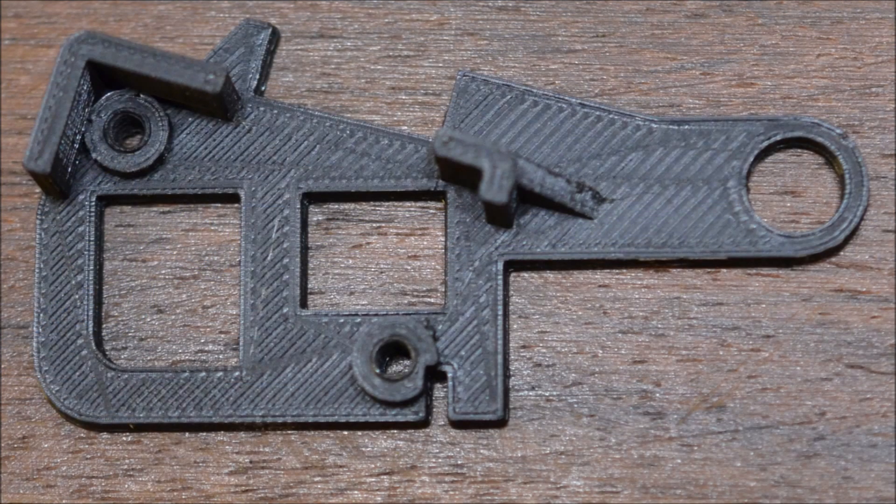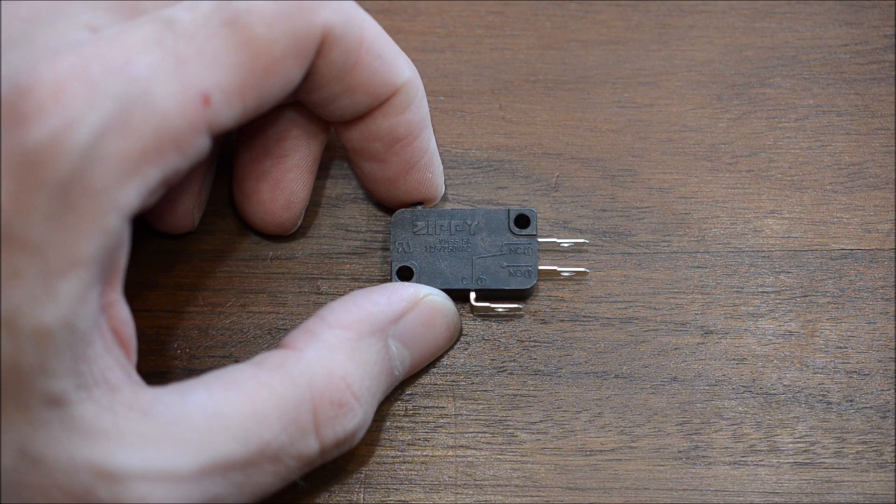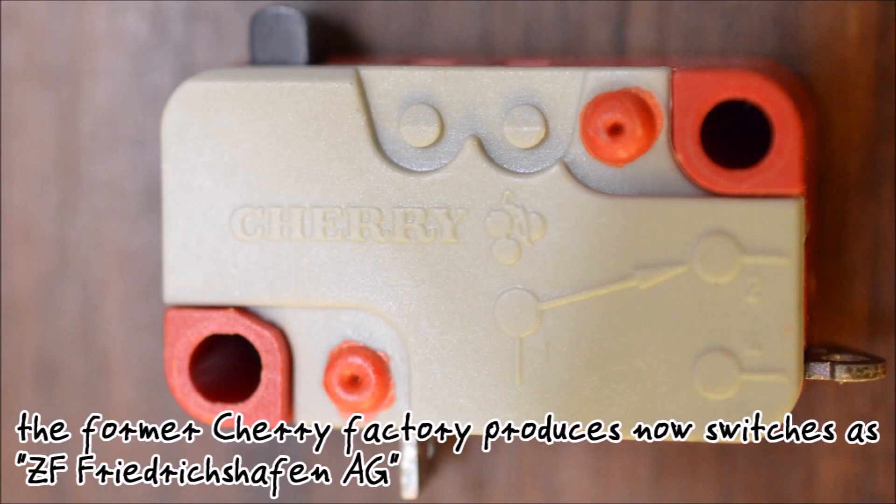Furthermore, the solution is sustainable as it uses polylactic acid, which is an environmentally friendly plastic. The brackets are sold in kits together with screws. If needed, André can provide you with micro switches of the Zippy brand, which are great modern switches. Personally, I stayed with switches made by Cherry, as that is a personal favorite.